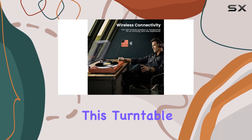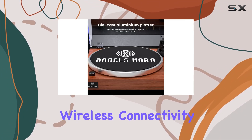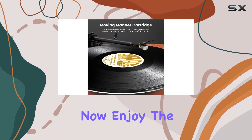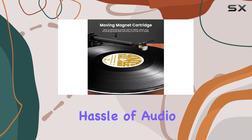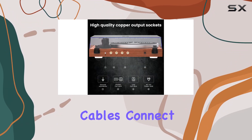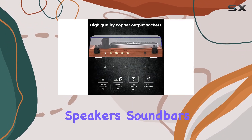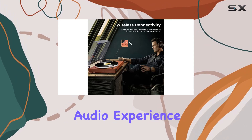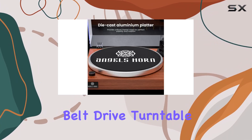What sets this turntable apart is its wireless connectivity. Featuring Bluetooth 5.0, you can now enjoy the warmth of your vinyl collection without the hassle of audio cables. Connect effortlessly to wireless speakers, soundbars, or headphones and embrace the upgraded audio experience.